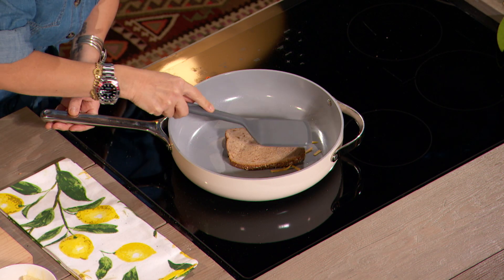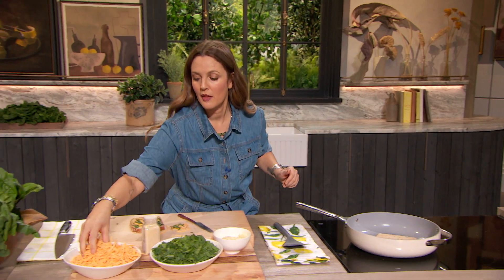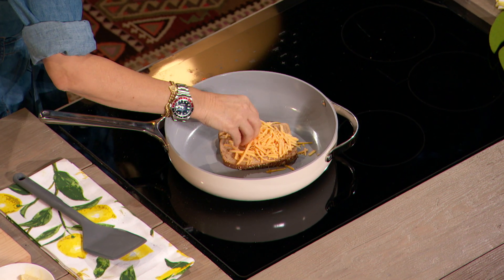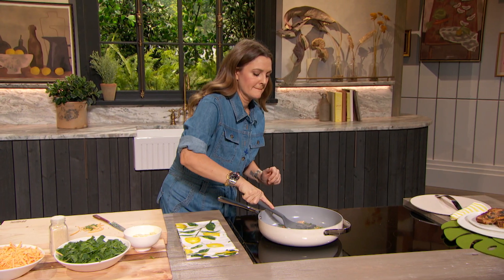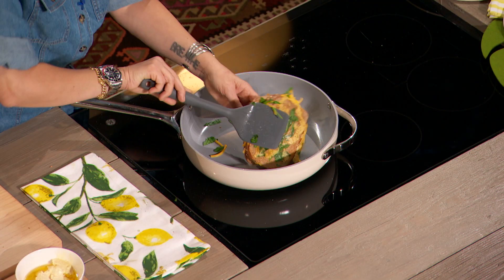See that? It's sizzling. Yeah. Then go ahead and add your cheese. And this is vegan cheese. All right. Now go ahead and put your other slice on top. All right. And we're going to get ready to flip it. And then carefully flip it — the cheese melts quickly.